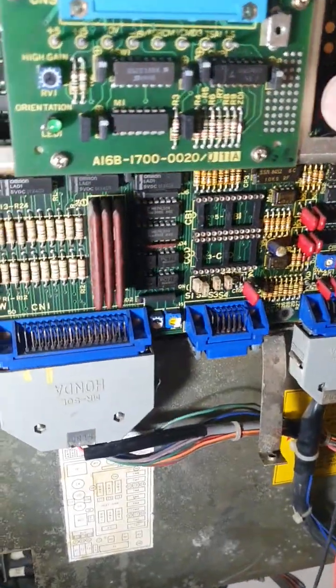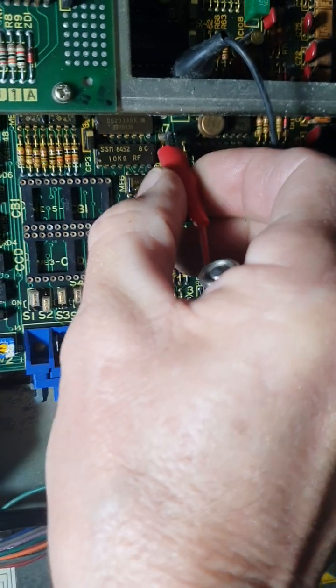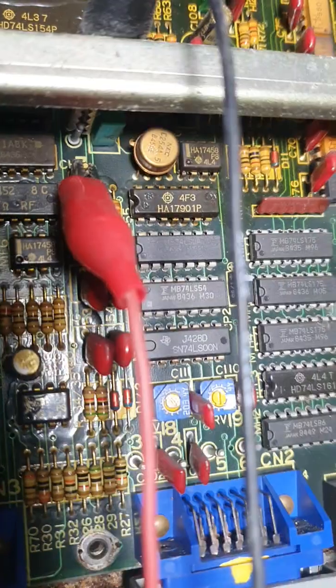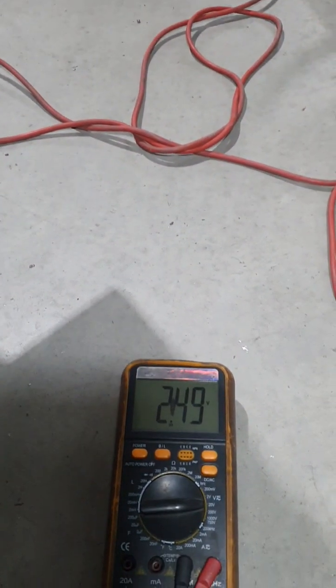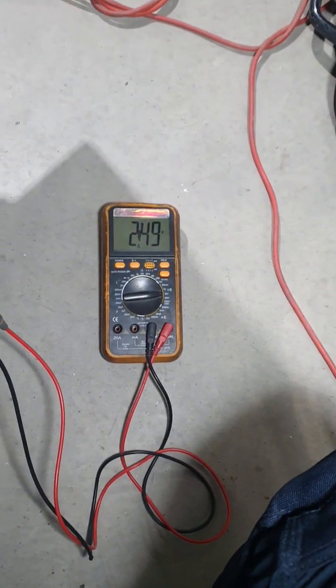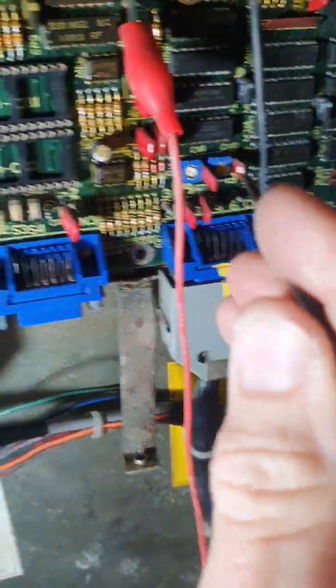Righto Tony, hold on. Now we're on the other channel. Righto Tony, spin the chuck. You can see I've got that set at almost 2.5 exactly, so that's the correct voltage, and that did require me adjusting these two POTs here.